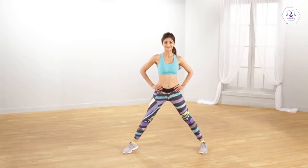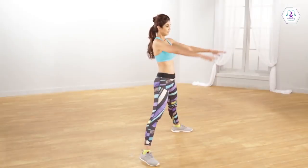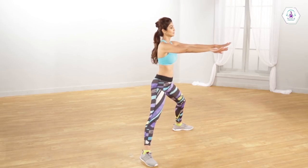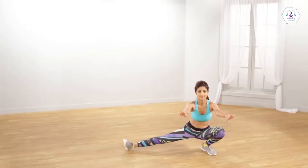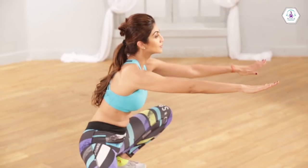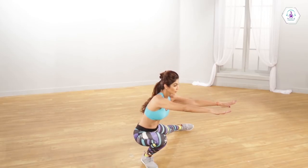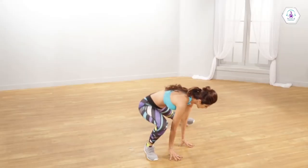Stand with your feet far apart, with your toes pointed 45 degrees outwards. Place your hands forward, parallel to each other, to help you maintain balance. While lunging towards one side, allow the other foot to point upward, with its heel on the floor. Hold this stretch. Repeat with the opposite leg. Keep your back straight and make sure that you inhale and exhale constantly.